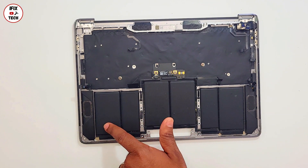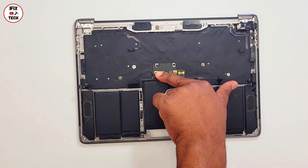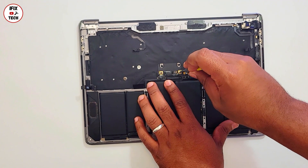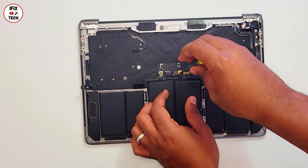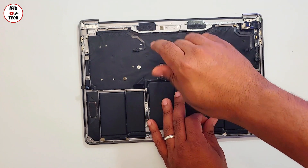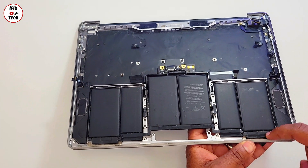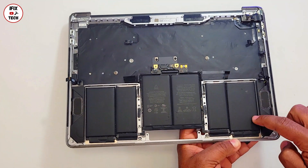First thing we're going to remove is the two T5 screws from the BMU unit. Have in mind that this is mostly for MacBook Pros. When it comes to MacBook Airs, you can replace the battery packs directly. When it's a MacBook Pro, that's when Apple sends the whole top case.